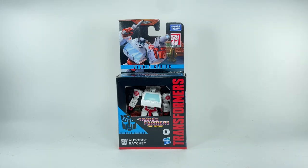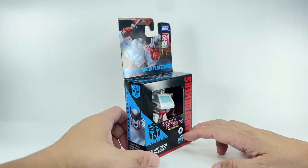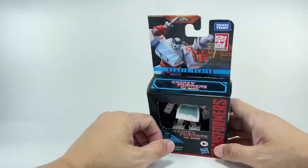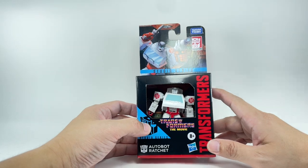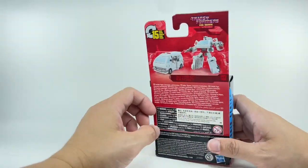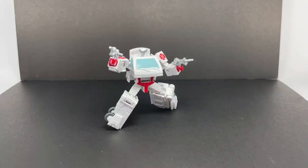This is the Transformers Generations Studio Series Core Class Autobot Ratchet from the movie Transformers, the movie way back in 1986. So it's just plain Studio Series — no Studio Series 86 designation. I picked up this figure from Hobby Corner. Let's get him out of packaging. Here we have Core Class Ratchet out of packaging.